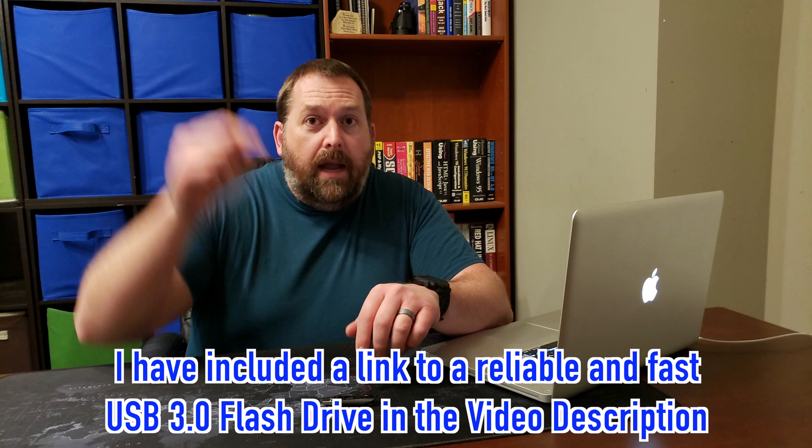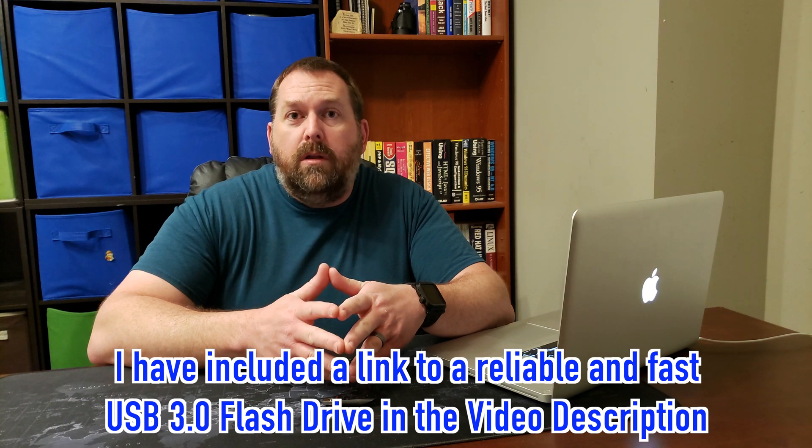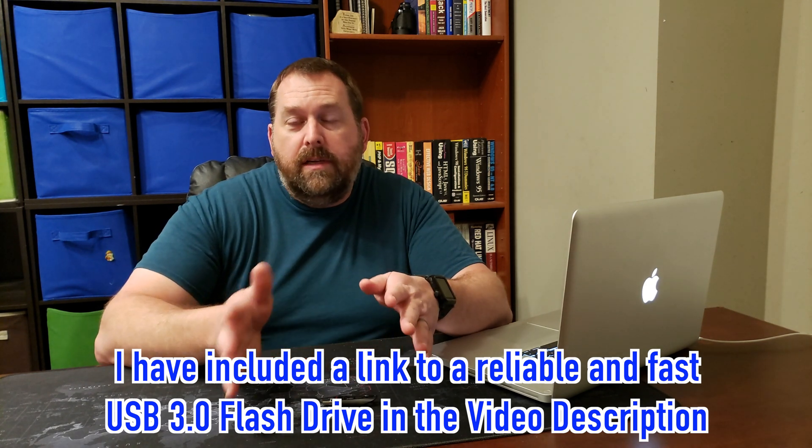If you have a USB 2.0 that's okay, it's just going to be a little bit slower, but I would recommend getting a USB 3.0 if you can. If you don't have one, I included a link down below in the description where you can go to Amazon and get one — it's one I use every single day. Just make sure you get one with a good reputation and at least four and a half stars. So let's go over to the Mac computer.